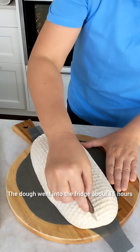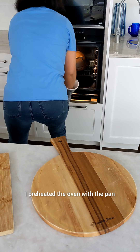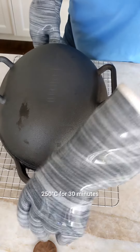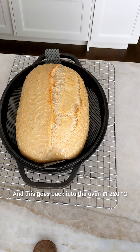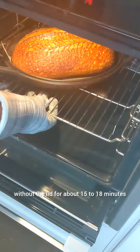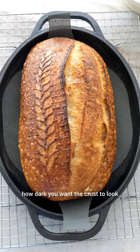The dough went into the fridge for about 15 hours. I preheated the oven with the pan at 250°C for 30 minutes. Then it goes back into the oven at 220°C without the lid for about 15 to 18 minutes — it really depends how dark you want the crust to look.